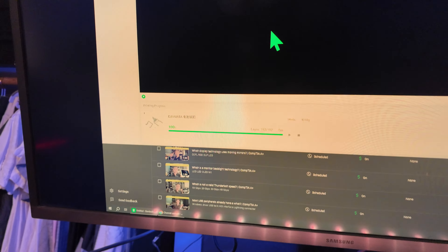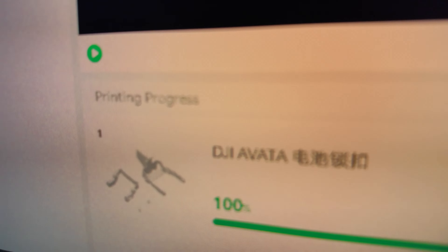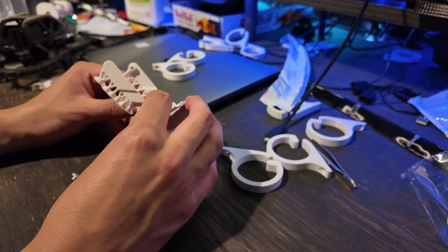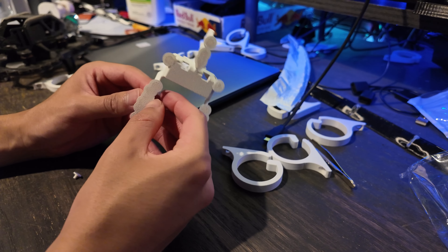So with my 3D printer I made a fix for it. Technically it's not mine — it's someone else's design. I'll have it in the description below so you can check it out for yourself, but let's check it out here first. I'm gonna go grab it from my printer and put it on the drone.